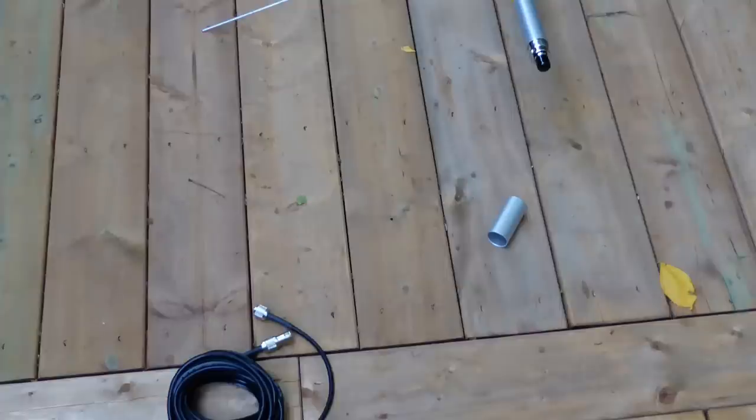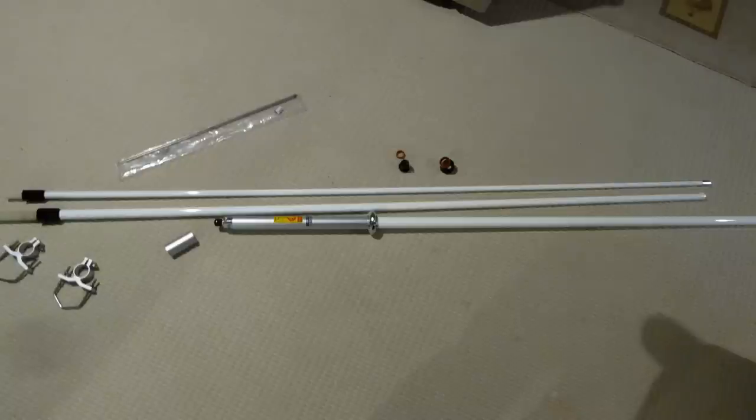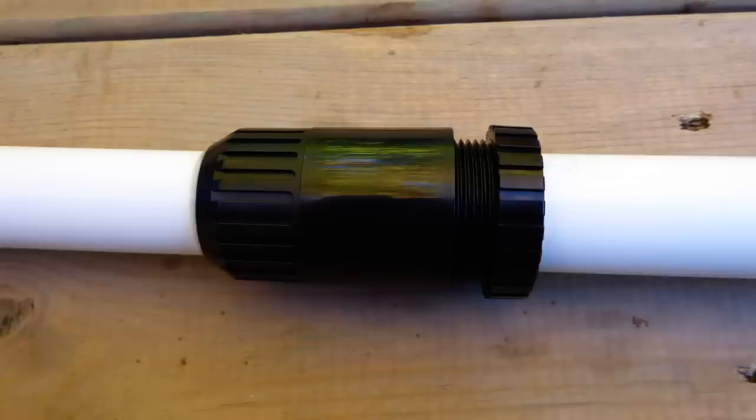Though many people swear by the use of N connectors for VHF and UHF, what I learned through my research is that the difference was going to be negligible for my station, where I planned to work primarily FM with a coax cable length of 68 feet using LMR-400. The wire radiator is protected by a white fiberglass shell which is shipped in three sections, joined by ABS connectors — a departure from the metal joints used by Diamond on their tall verticals.